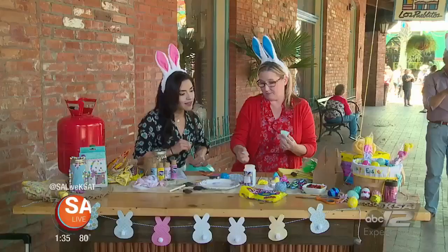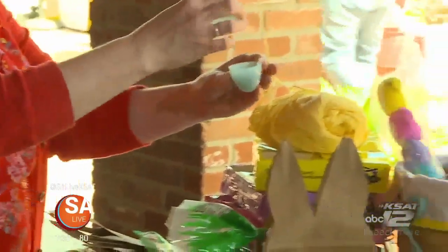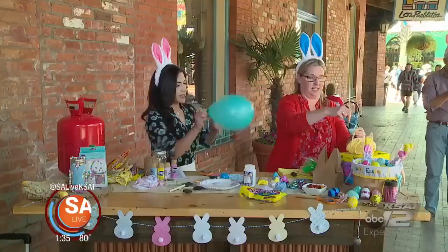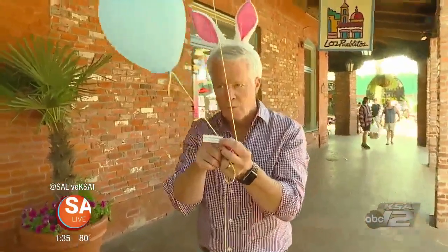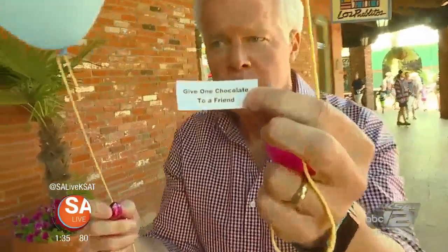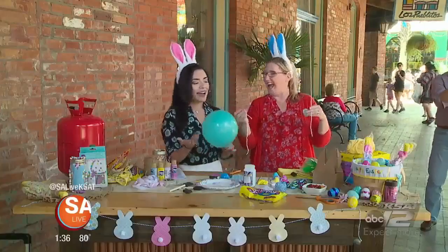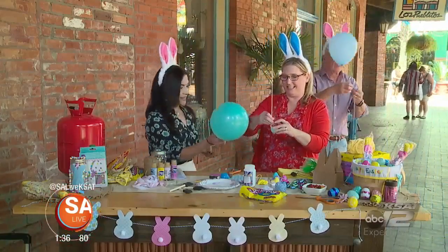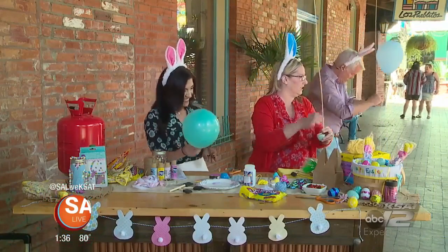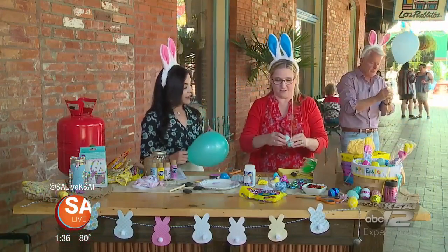Like this one says 'do 10 sit-ups.' You put that in there and then you tie it off with your balloon. It gives them a little extra something to do — you can put probably anything. Look, this one says 'give one chocolate to a friend!' It just gives them something when they find the Easter egg. And what was kind of funny was it was windy out, so they were racing — you can even do a balloon race with the kids with the Easter eggs if it's a windy day.